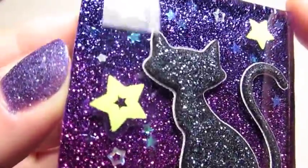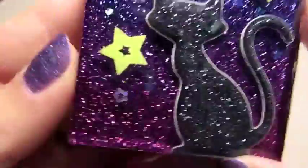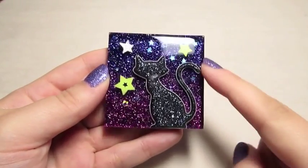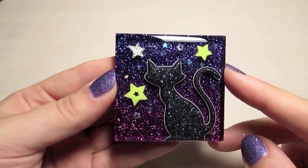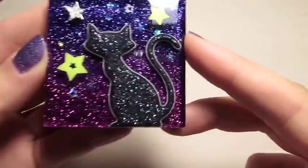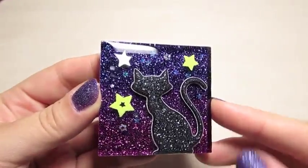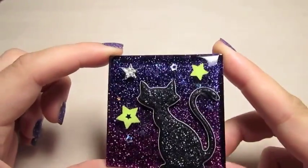Some of the stars are right up at the top and some of them are down in the bottom glitter layer. And then it's got this really nice gradient of purples in the background — they'll look a little more blue on the camera, but it's actually kind of a pinky color all the way up to a purple. I really, really like how this one came out.